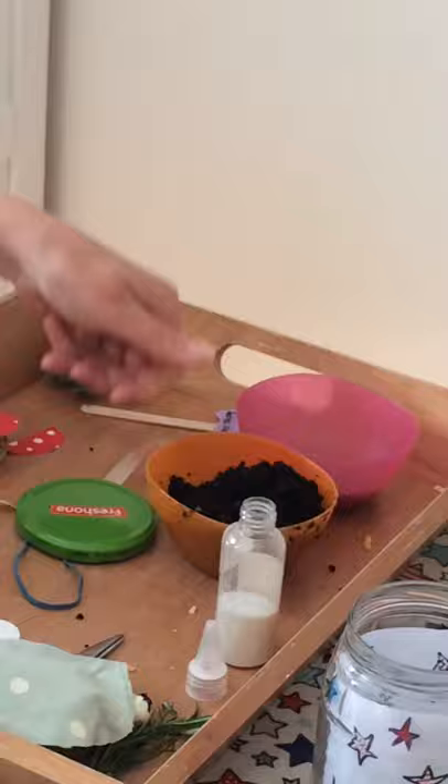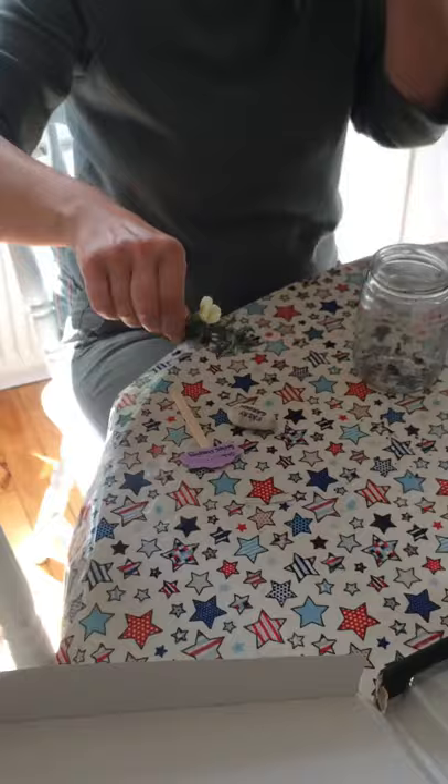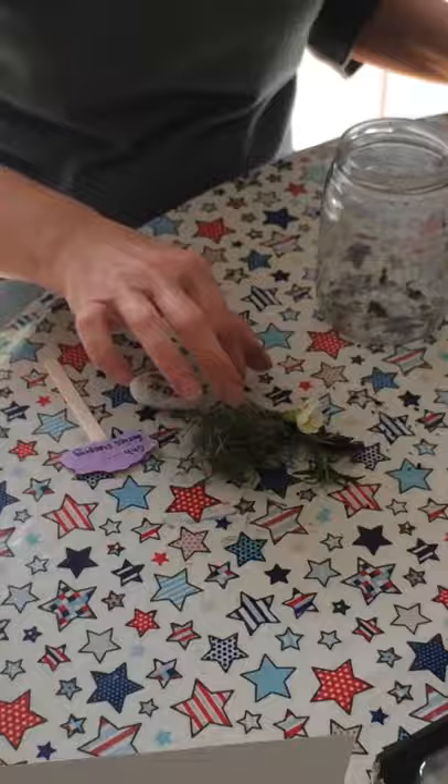We're going to make a fairy garden. This is a very simple activity and these are a few things you're going to need. You're going to need a jar, a glass jar, maybe some stones and compost, maybe a couple of little pebbles. I've made a little sign that I'll show you. Some flowers, maybe just a little bit of greenery from outside your garden, wherever you walk. You can pick these little bits and pieces up. You're going to need a cork from a wine bottle — I'm sure there's a few of those flying about at the moment.